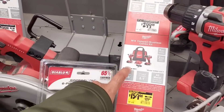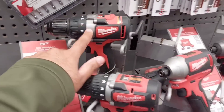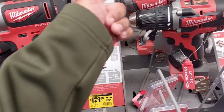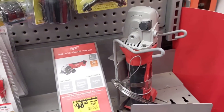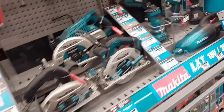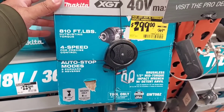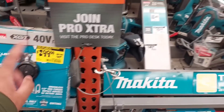There's a $159 double combo, though I'll skip that. The compact series single units are $129 each — drill and impact separately. The grinder is only $98, down from $139 — that's a really good Milwaukee grinder. And the 40-volt impact wrench is $299, down from $369 — a great deal if you're already in that tool line.